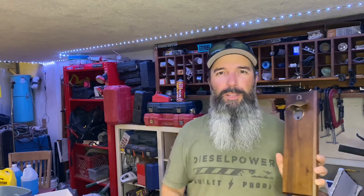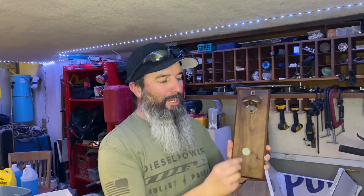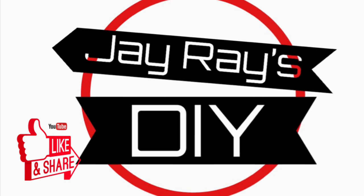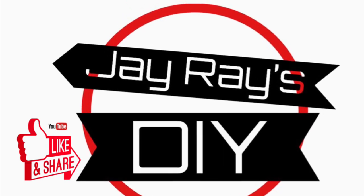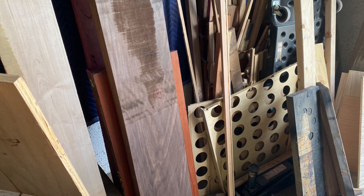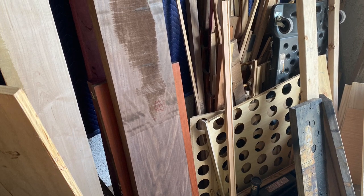Hey everybody, in this video I'm going to show you how I make these lovely bottle openers that have magnetic personalities. I'm going to start with picking out my nicest piece of rough cut walnut and take it over to the miter saw.